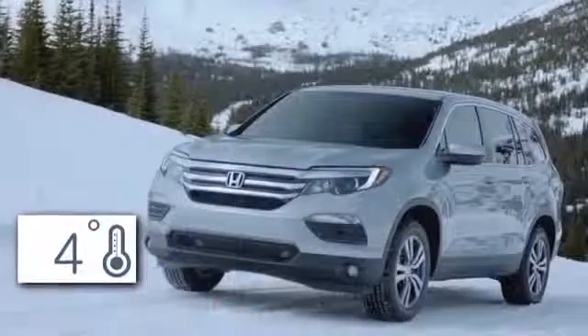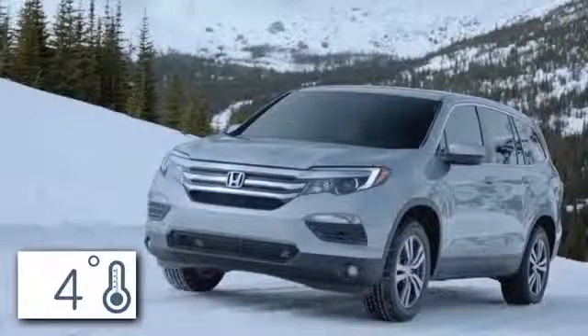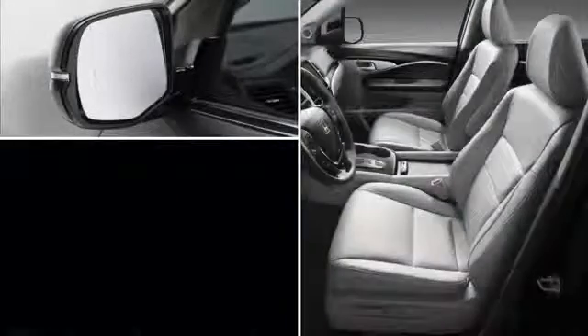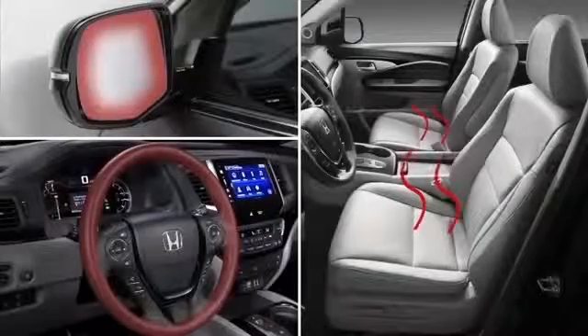When it's four degrees outside or colder, the front and rear defroster will activate, and if equipped, the heated side mirrors, seats, and steering wheel are activated.